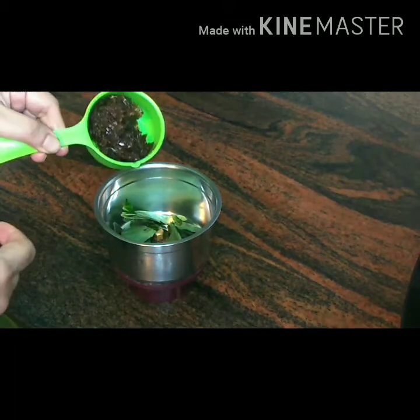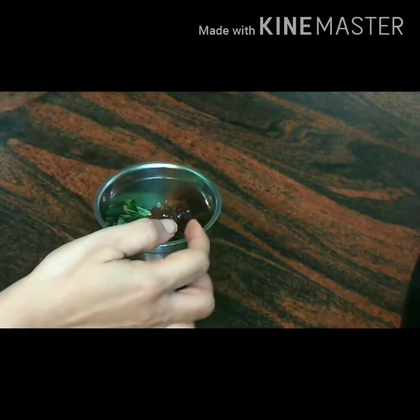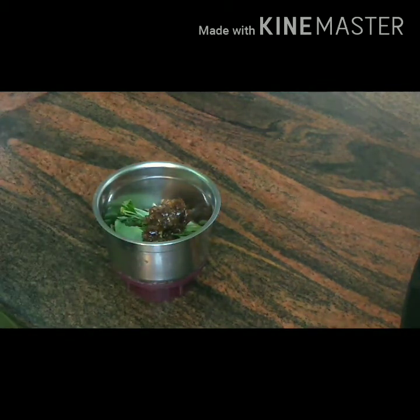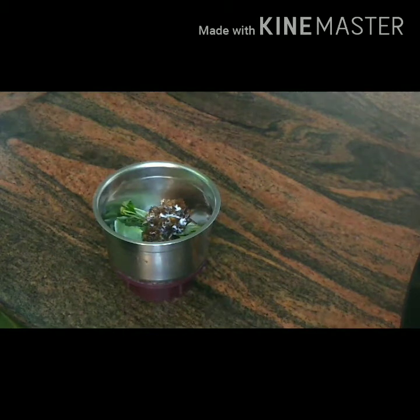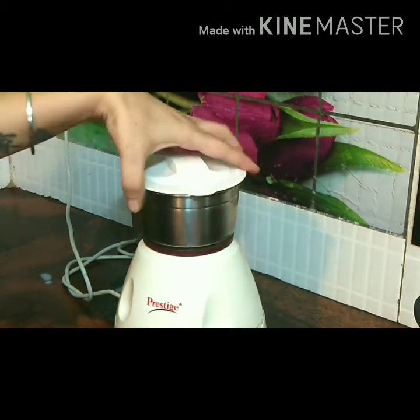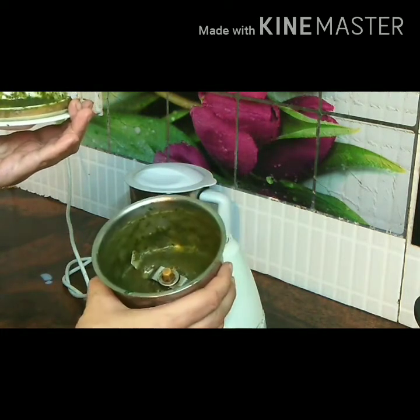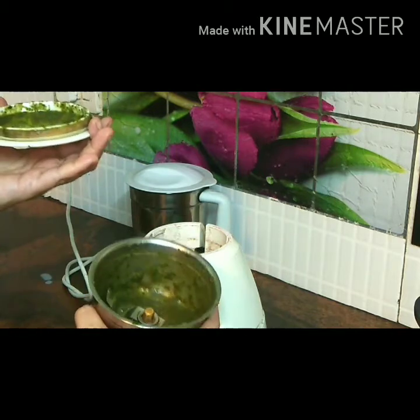Now I am adding almost 2 tbsp of gulkand. Since gulkand is a little sweet, just check on your sweetness. I am not adding any sugar in the kulfi this time because I have used condensed milk, and the remaining sweetness is added by gulkand. Now I will give it a grind to make it a fine paste. If you need to add some milk or water to make a paste, we can do that — add almost 1 to 2 tbsp of milk and grind until it comes to a fine liquid paste. Keep it aside for some time.